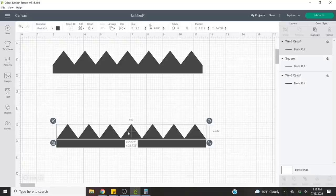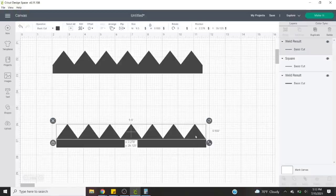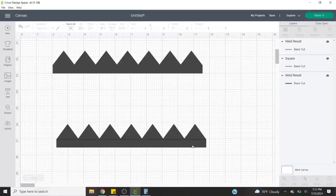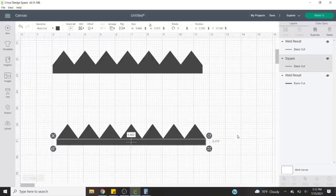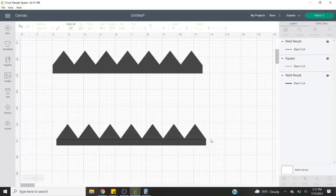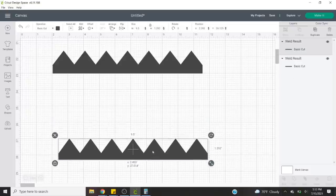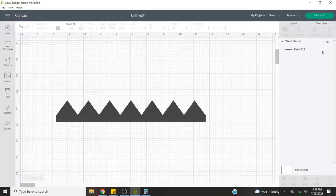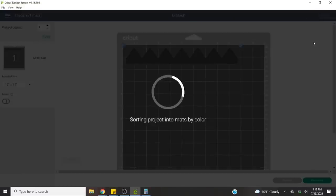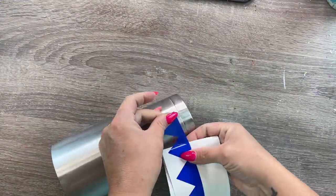So once we have those triangles lined up and made to be the same size as our rectangle, we're just going to position them right over our rectangle. Then we'll select both our triangles and the rectangle and we want to weld these all together so they will be one piece. Make sure before you weld that you have your square to the width you want. After I got the triangles on there I realized I wanted that rectangle to be a little smaller, so I made it a little thinner — I think my rectangle ended up being just under a half an inch wide. So once we have this all put together we're just going to cut this out of some regular vinyl, get it weeded, and now I'll show you how I lay this template on the cup.